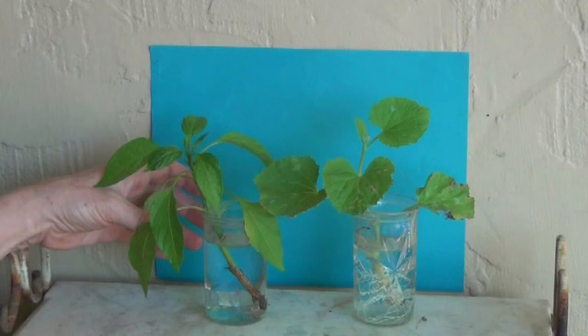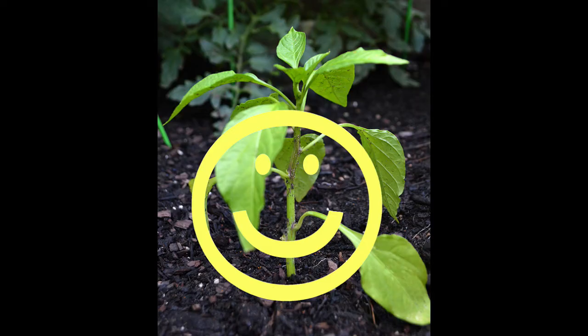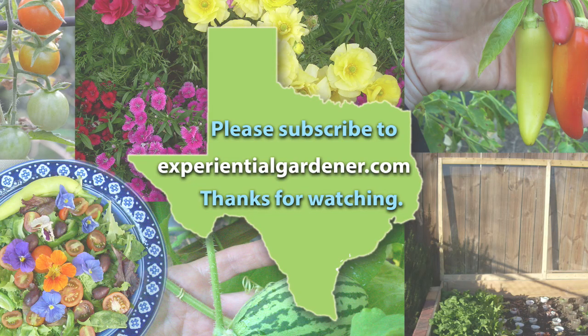Also be sure to change the water. Anytime the water gets cloudy, change it — make sure it has clear, clean water. That will help it root better. Once it develops a good set of roots like this, either one of these is ready to be planted back in the garden, and then your plant will grow again.